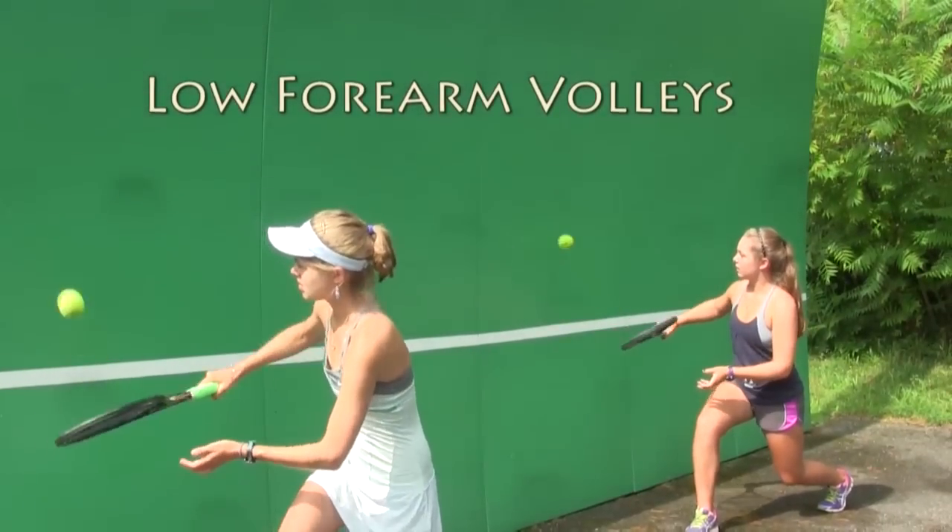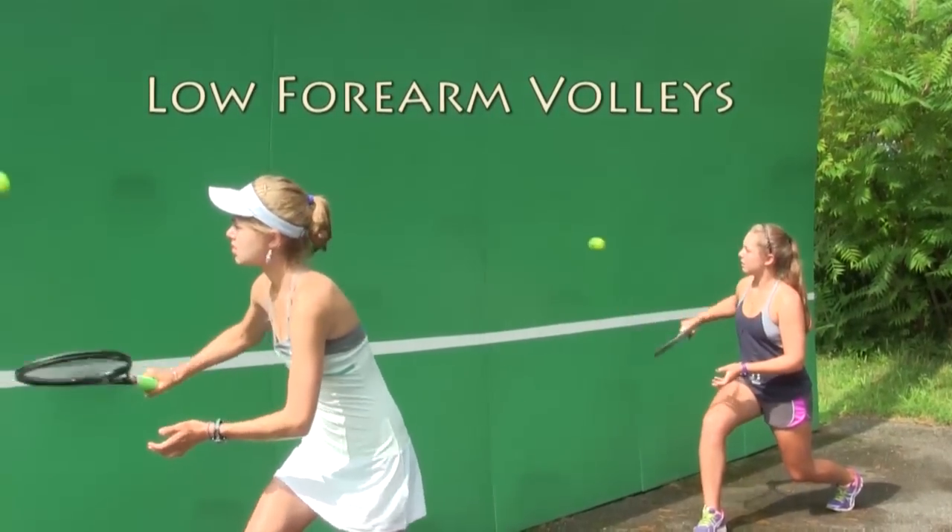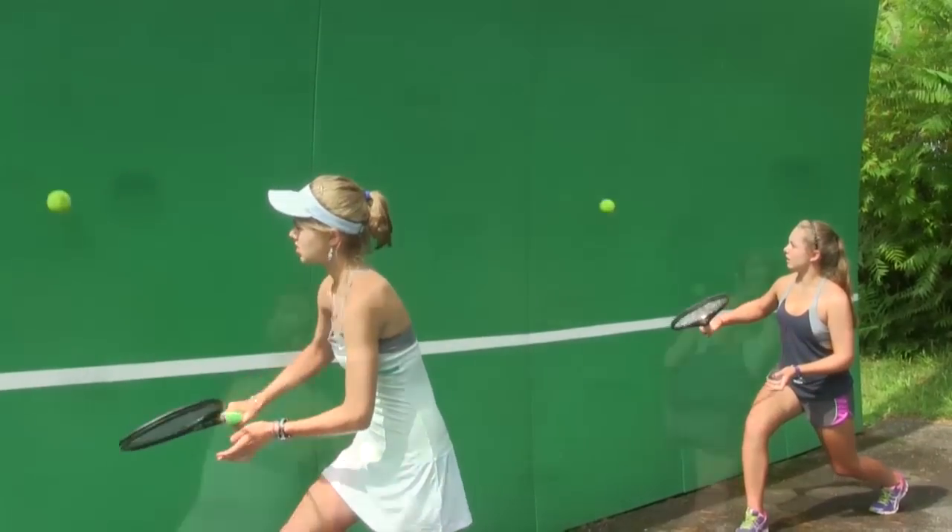You can do the same drill with low forearm volleys, where you get as low as possible and keep the ball in play.